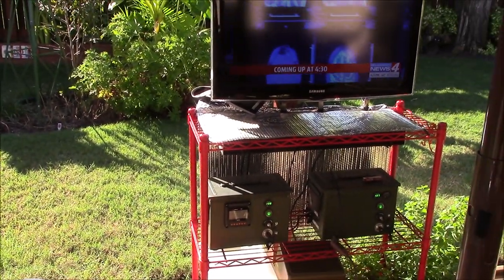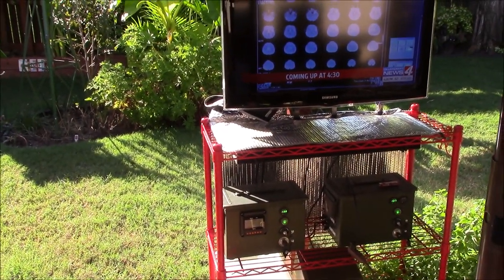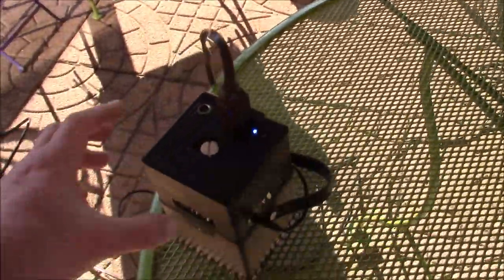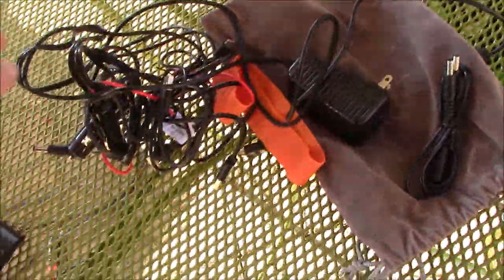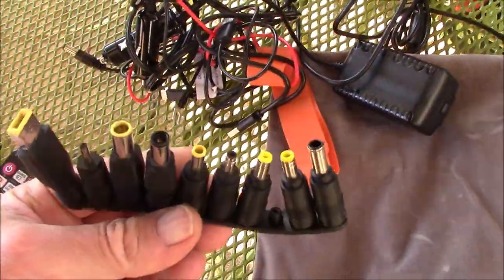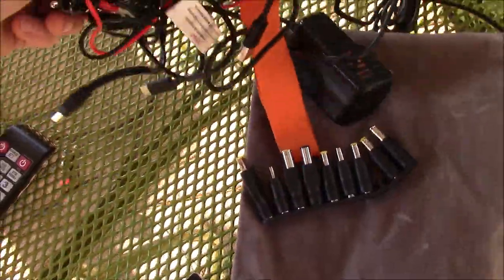All you need is a little piece of wire for over-the-air high definition TV. You want to use an LED or LCD TV, not an old school plasma like this — it just sucks down a lot of power. This thing came with a whole bunch of stuff and there are so many newer ones out there at a really good price with lithium batteries.